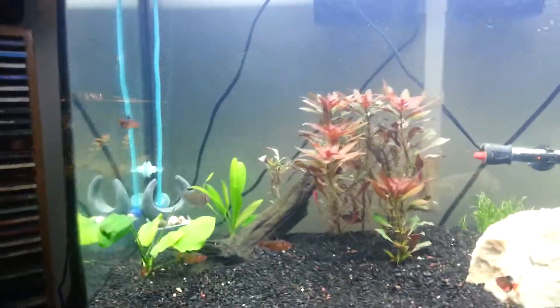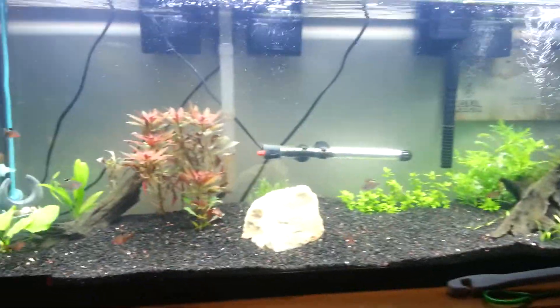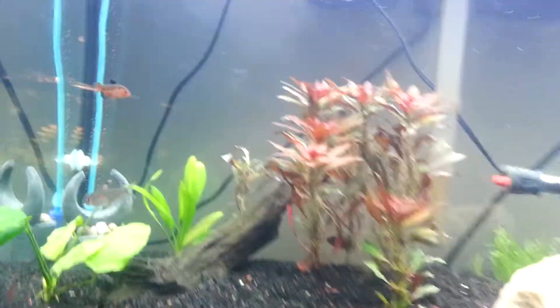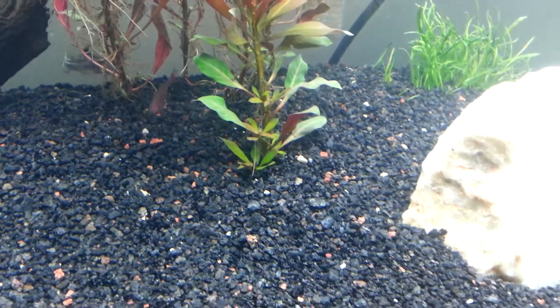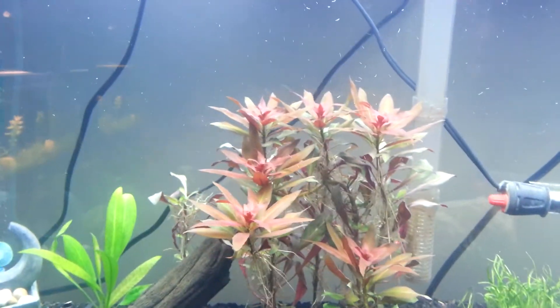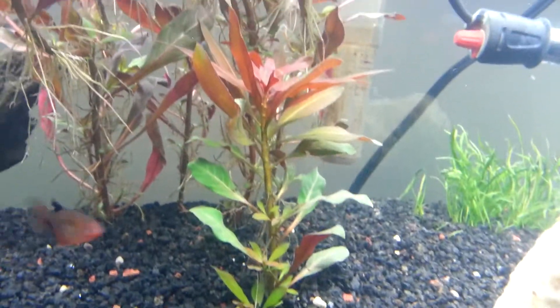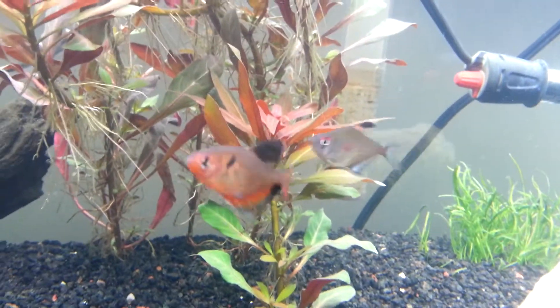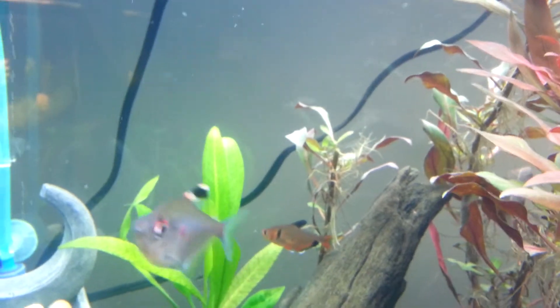I'm liking it, made me a lot happier. I did move some things around in here — this ludwigia stem right here I hacked off and planted in here. I'm gonna see how this does because you can see there's roots coming off the sides of all those stems. I basically cut it where all the new growth is, coming up out of the dirt, and hopefully that's gonna do all right.